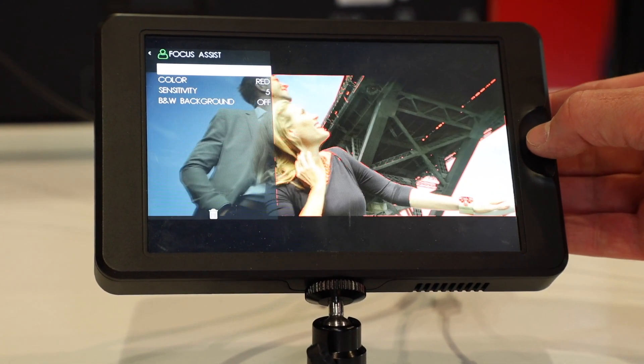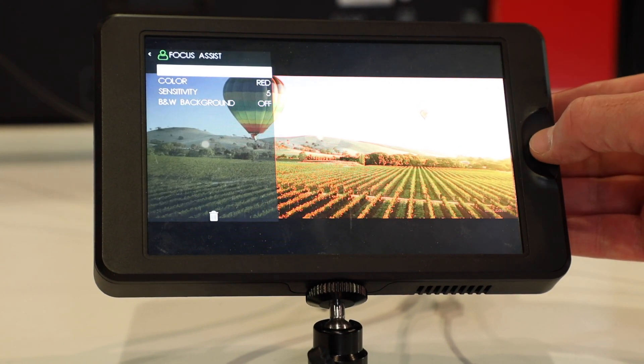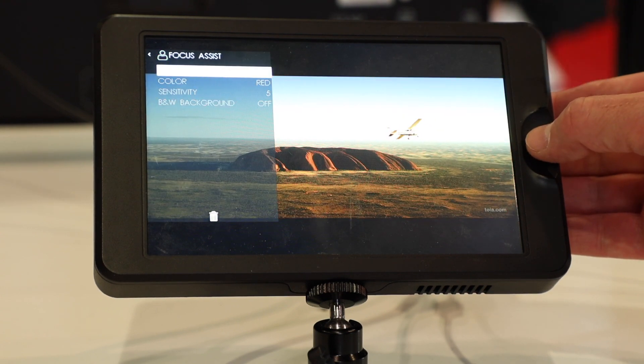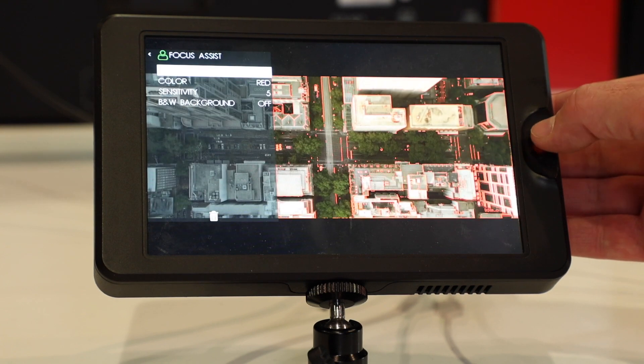And things like histograms — I can see here — audio meters, focus peaking, image zoom, all those things are in there? Yes, everything included: waveforms, focus assist and peaking, histogram, and vectorscope — something like that.